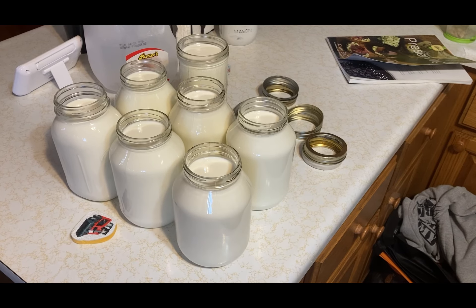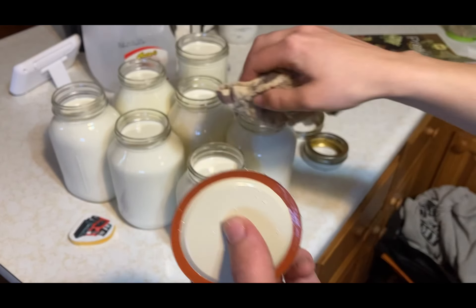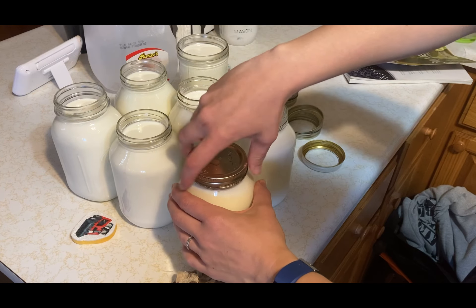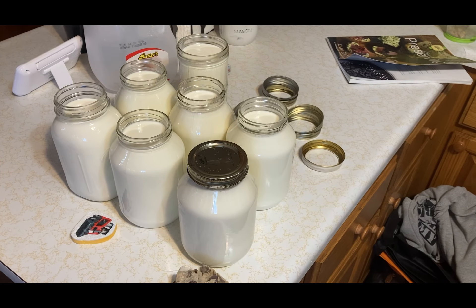We're going to go ahead and put our lids on like normal — you wipe the rims. I also had my other lid soaking in my sink of hot water. I'm going to place that on and just screw these finger tight like normal. Then we'll do this with all of them and go ahead and put them in the canner.